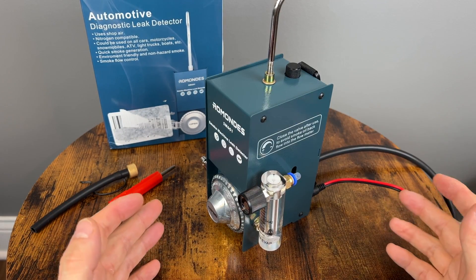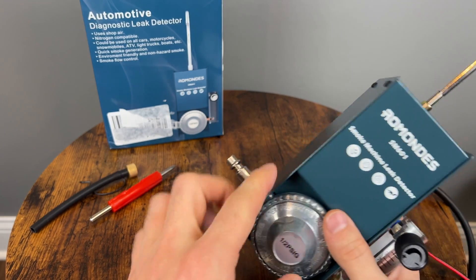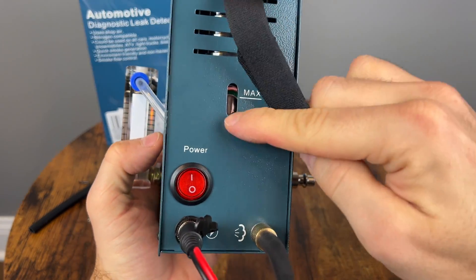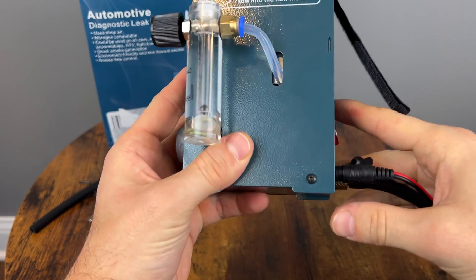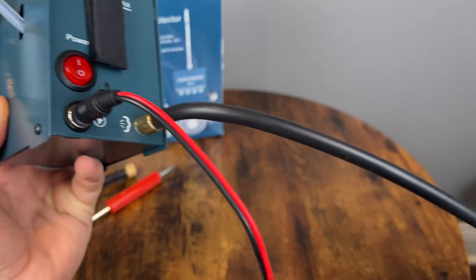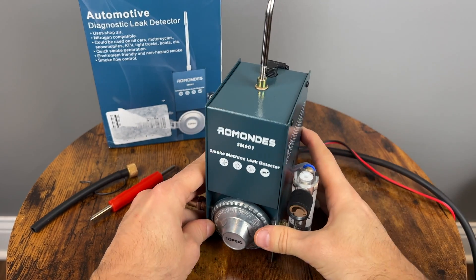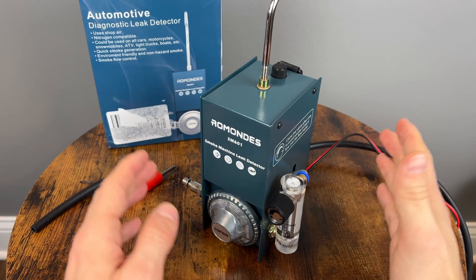Here it is fully assembled. We have our air compressor quick release, the hook connector. This is where you fill the mineral oil, and this is your max fill line, so we're going to fill it and stop once it reaches this point. We also have a power on/off button, the power connector plugged in, and the hose that will actually be expelling the smoke. Pretty easy to configure so far. Let's go back to the car and get testing.